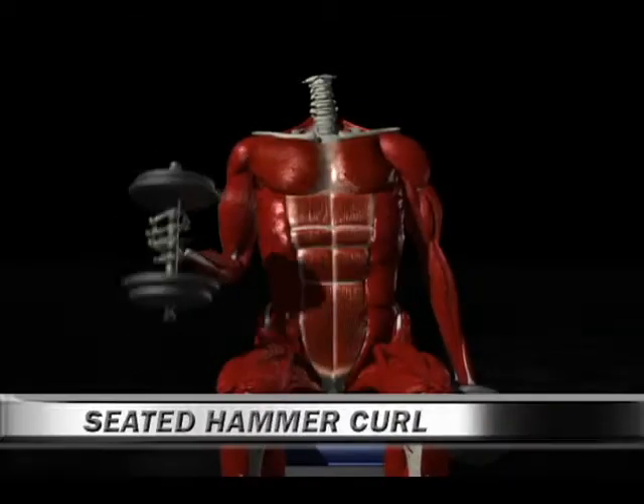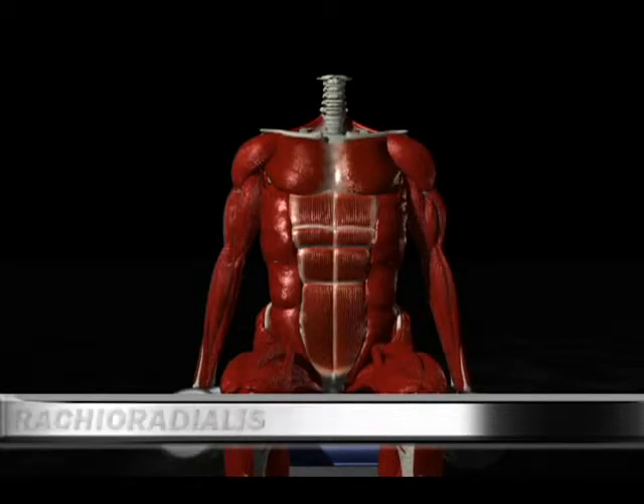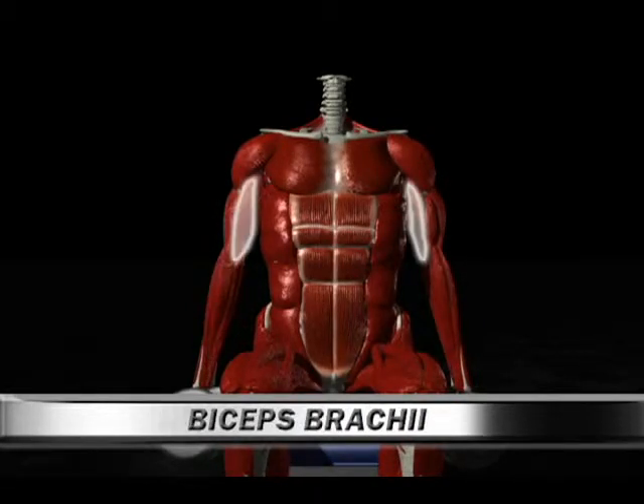Number 57: Seated Hammer Curl. Primary muscle: brachialis. Secondary muscles: brachioradialis, biceps brachii.